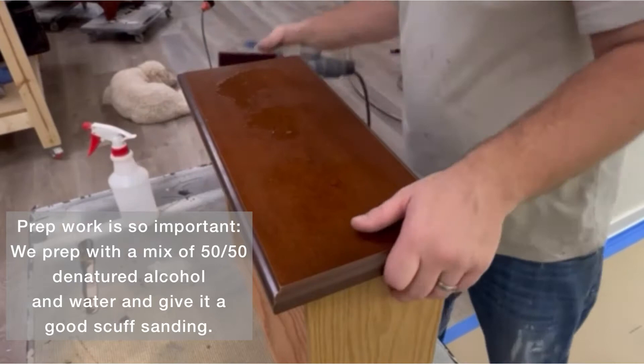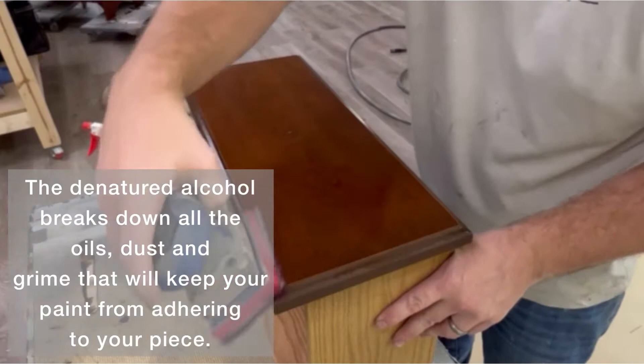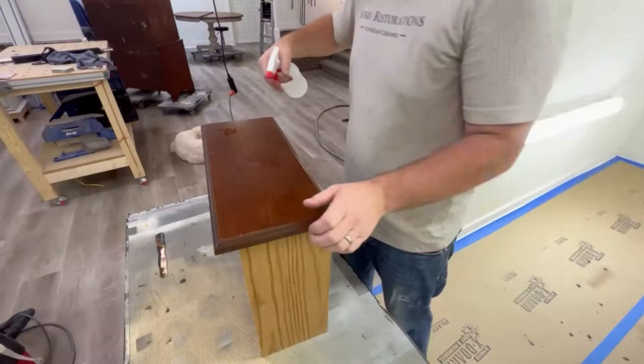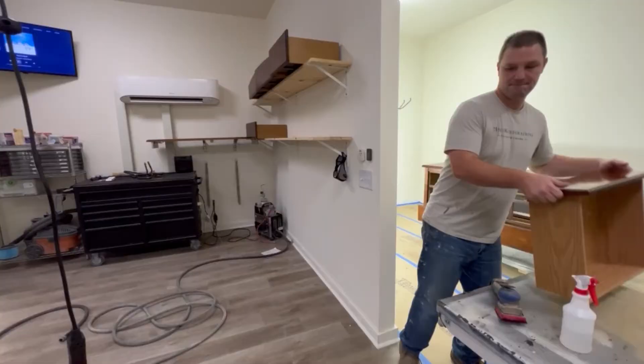One of the most important things in any transformation is giving it a good cleaning. Here we are cleaning with a 50-50 mix of denatured alcohol and water, and we are using our surf prep sander with a maroon pad to clean this piece up. Here we go into overdrive, and you can see in the back, shop dog Benji's doing what he does best — taking a nap.